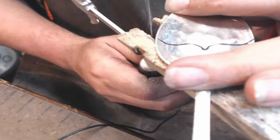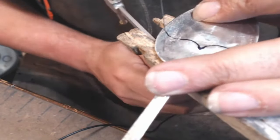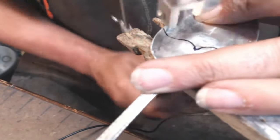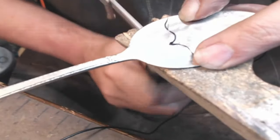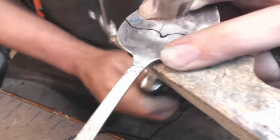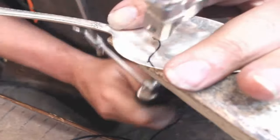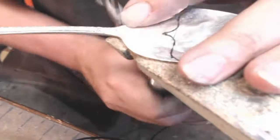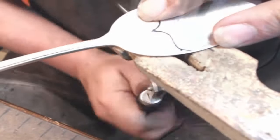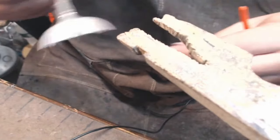Same thing again - wax the blade, put the blade against the edge, bring the saw down to it, and away we go. Big whale tail.